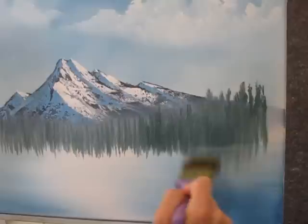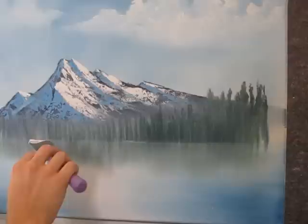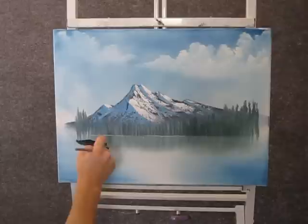Now when you're done with that, you can take a clean 2 inch brush and pull straight down and you'll get these little reflections. Then go across. And now with a little bit of white on the knife, you can cut in just a little water line.